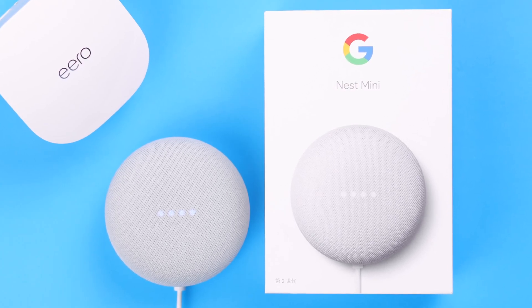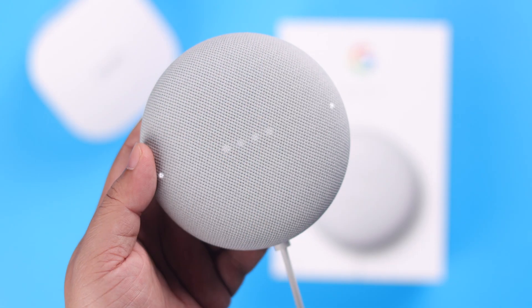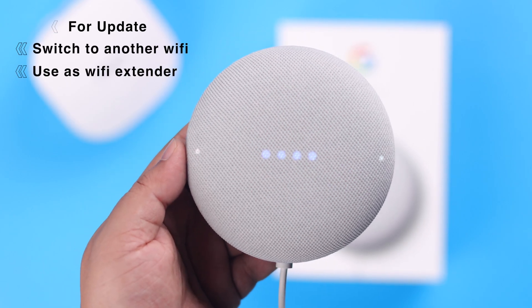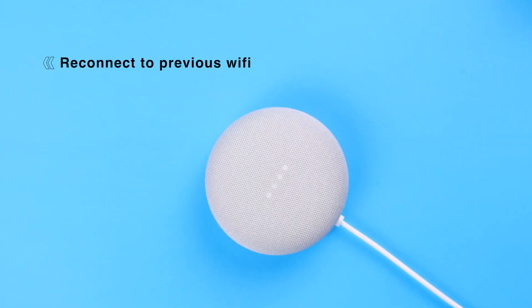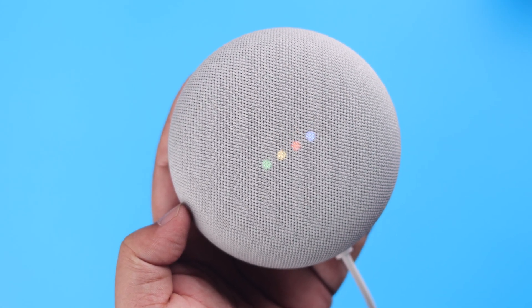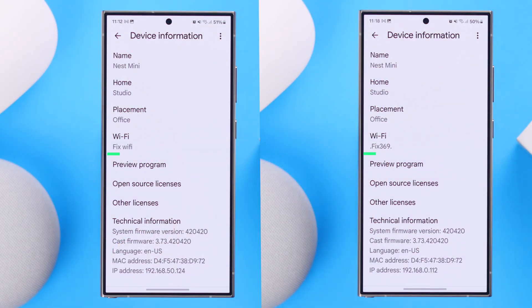You might want to change the Wi-Fi network on your Google Nest or Home Mini second generation either to update or switch to another new Wi-Fi, or to use it as a Wi-Fi extender, or just to reconnect to the previous one as a Wi-Fi troubleshoot. In this step-by-step guide, we'll show you how to connect your Nest Mini to any Wi-Fi network.